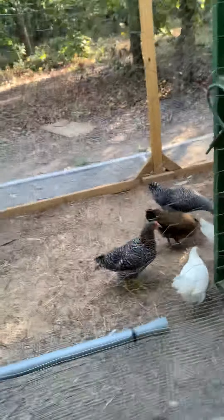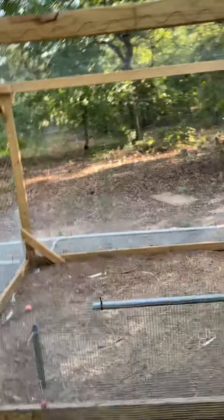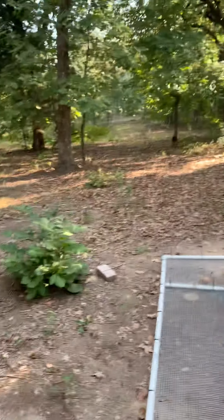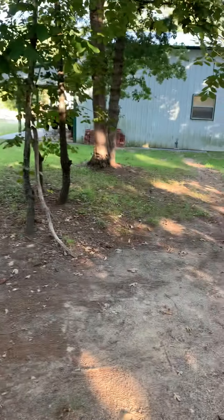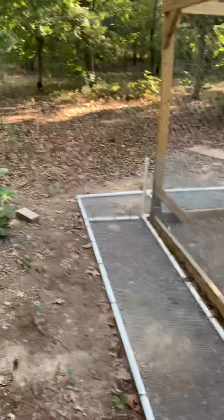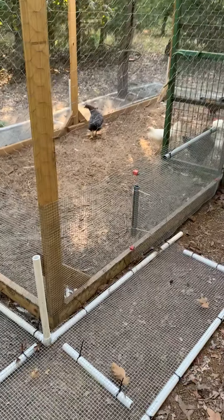I really like this setup. I've got lots of country out here — I'm on ten acres. I may let them free range; I haven't seen any stray dogs in a while. We've got lots of room, so anyway, that's that for now — more later.